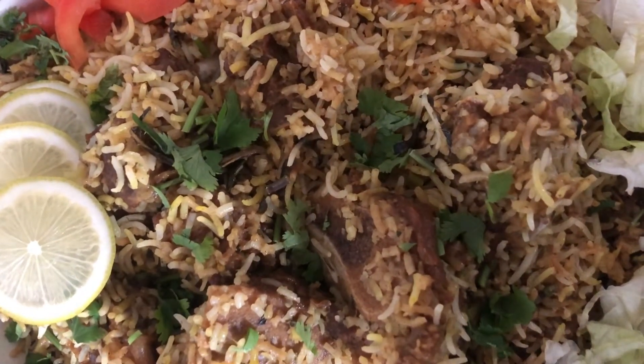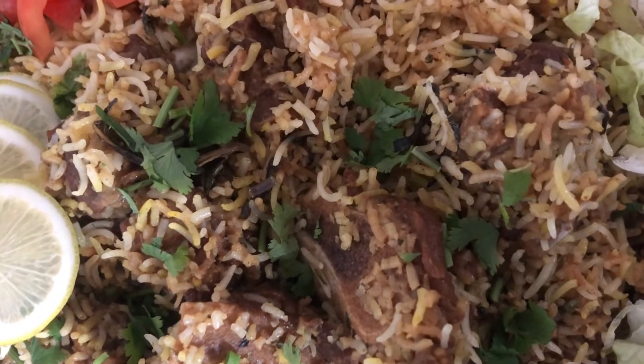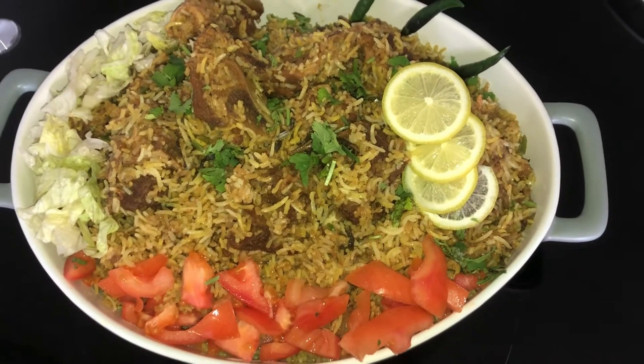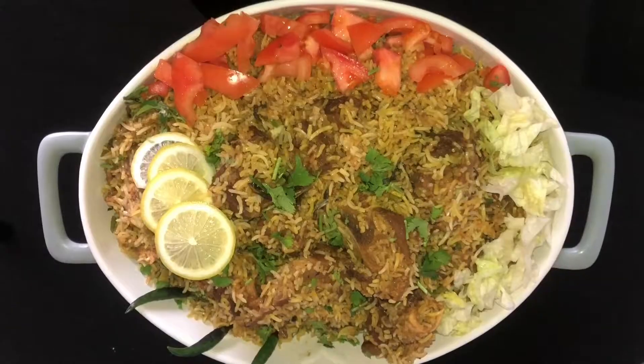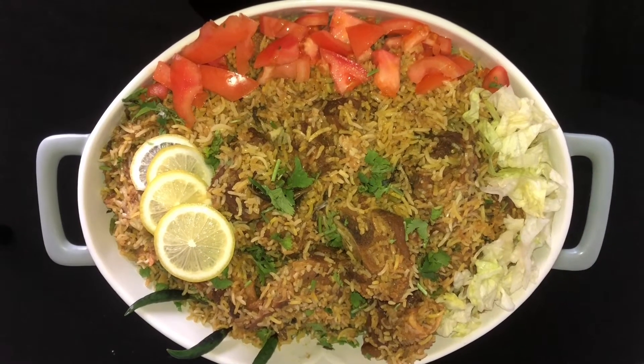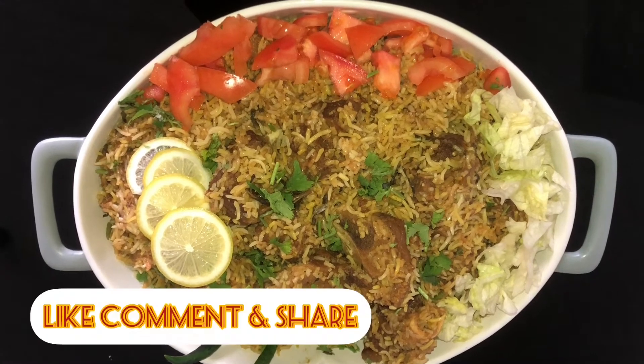We will eat it. We will eat it for a long time. Please like and share.